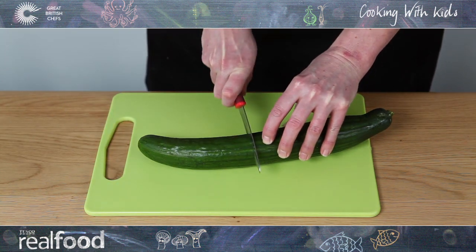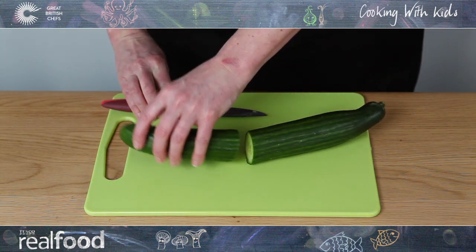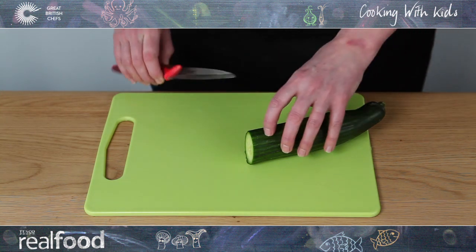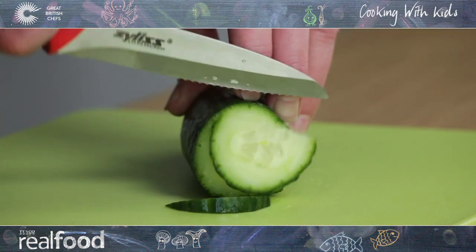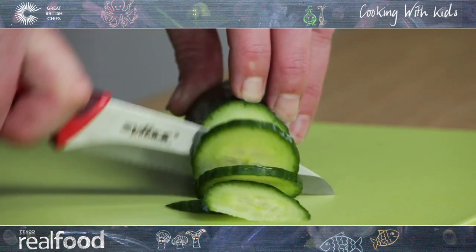Use a sharp knife to cut through the cucumber. Hold onto the cucumber with one hand and curl your fingers underneath your knuckles, tucking your thumb behind your fingers.